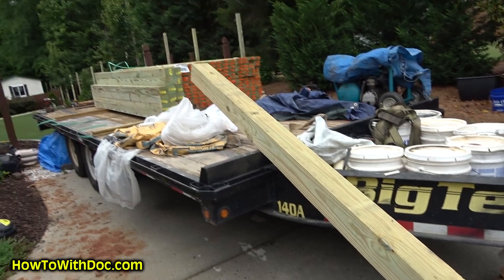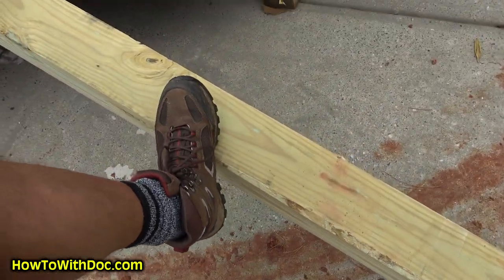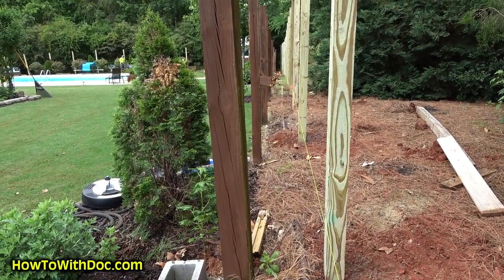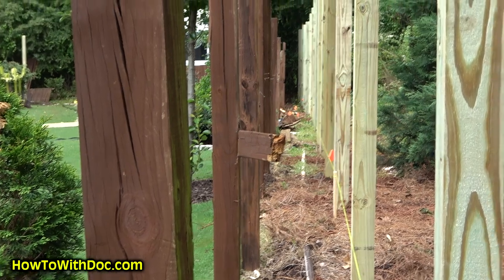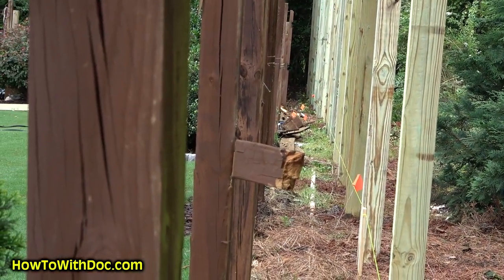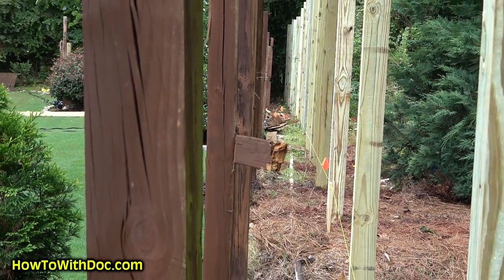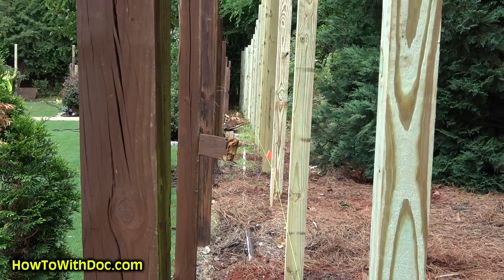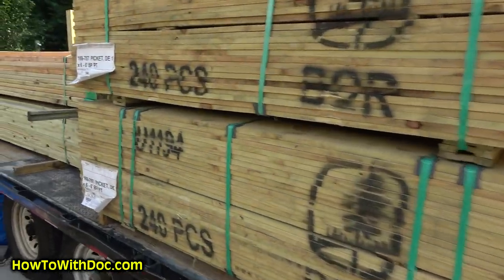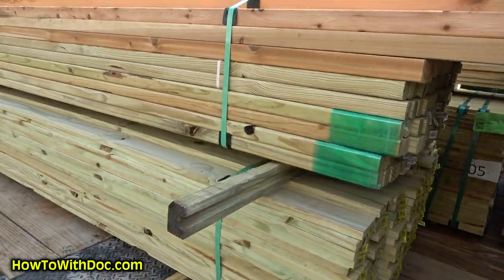Now that, my friends, is a fence post. You can see we did a little bit of an angle on this fence — there's a reason for that, and that's because of one of the valve stations. And then more wood and more wood and more wood being delivered.